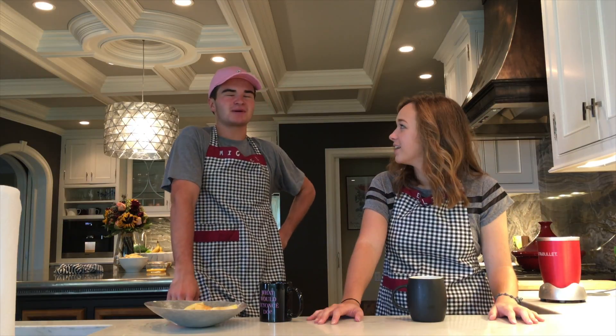We're gonna make some... apple latkes! It's a latke — some apple latkes! Oh my gosh, it's gonna be so good, if we do the recipe right.